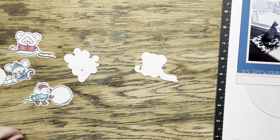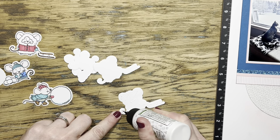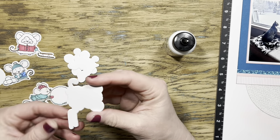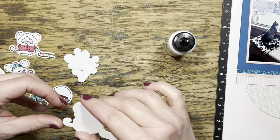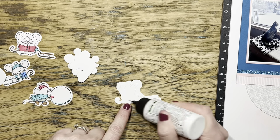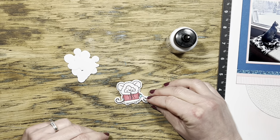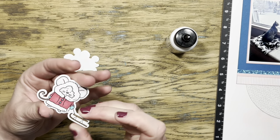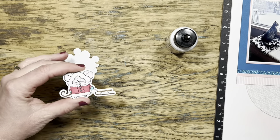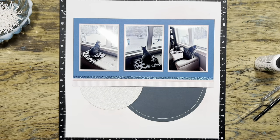I also die-cut two extra pieces of each of the mice shapes so I can glue them together and stack them up. This has really been a favorite of mine in recent months - I like it much better than foam tape. For one thing, it's more economical - I don't go through quite as much foam tape. I also like how solid it is; it feels really sturdy and almost makes your stamped and die-cut images feel more like a chipboard piece rather than just cardstock. I'll get all of those glued together and then put them underneath my acrylic block to hold them down while they're gluing.